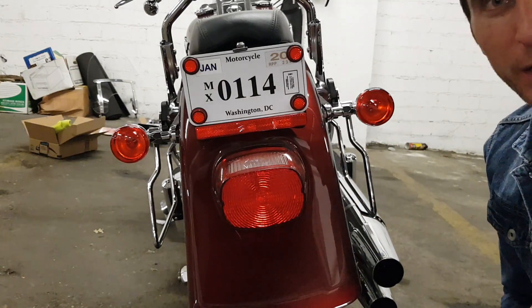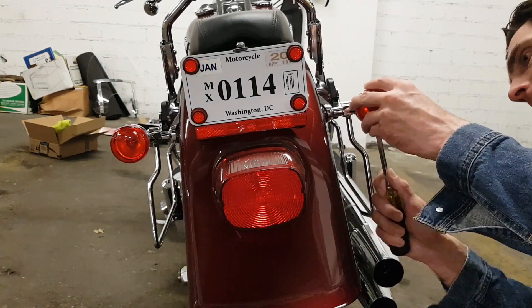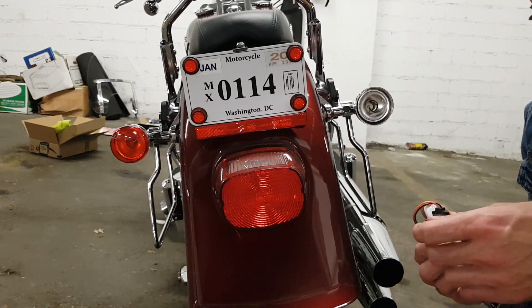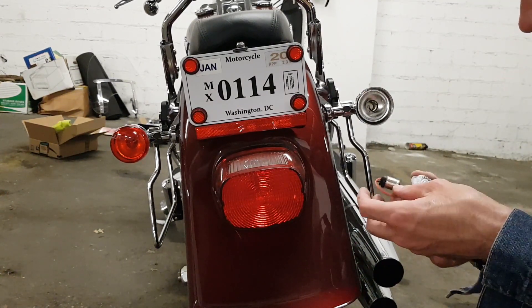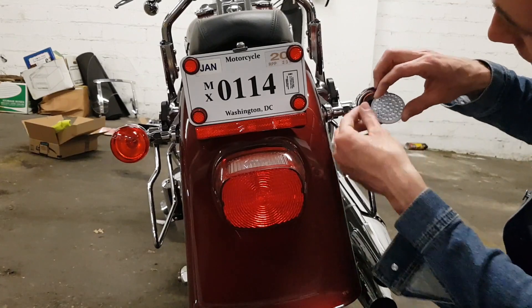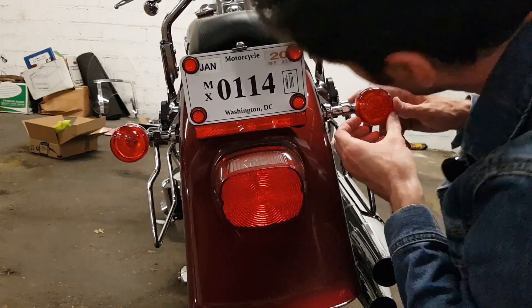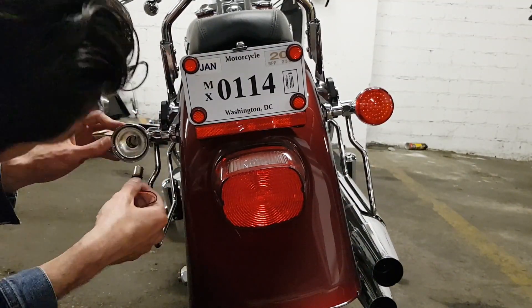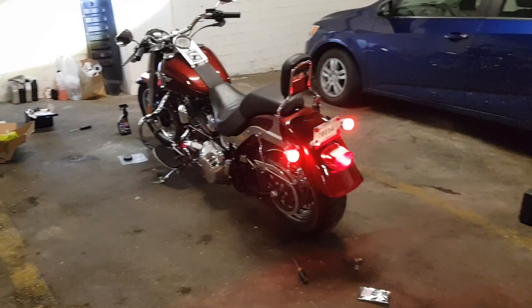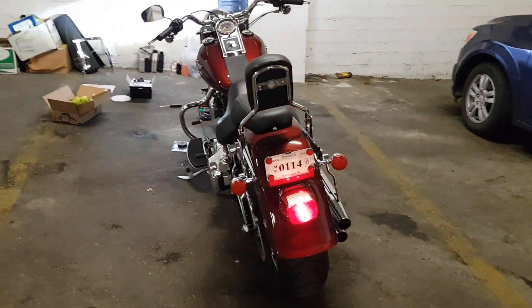I'm running late and my girlfriend is mad at me, so I've got to make it super quick. It smells like computer parts. I won't even test it — just install it straight. And yeah, they're super bright. Very nice, I like it a lot.